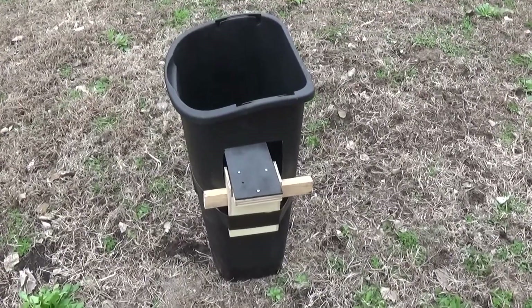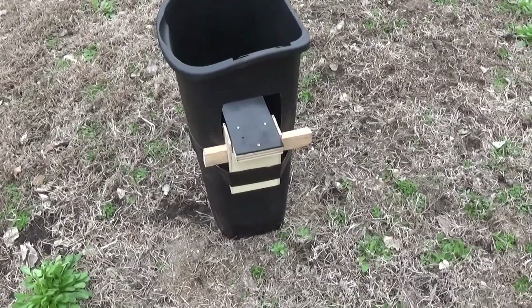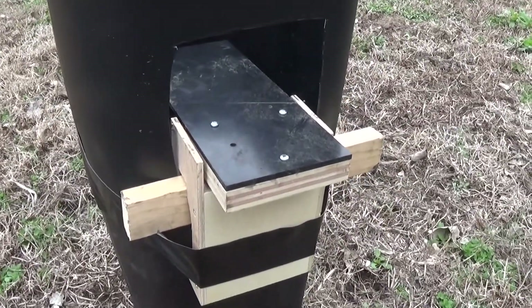This is a rat trap video. Got a little issue with rats in the horse barn, and this trap — I can't remember the official name of it — something like 'walk the plank' rat trap.